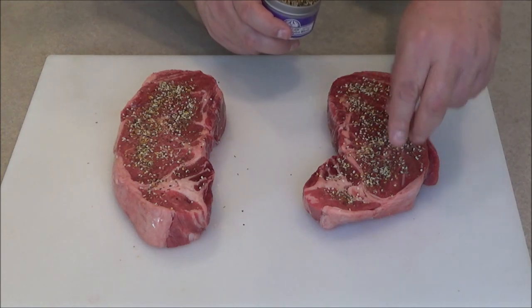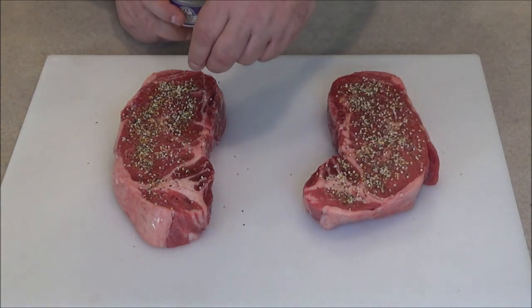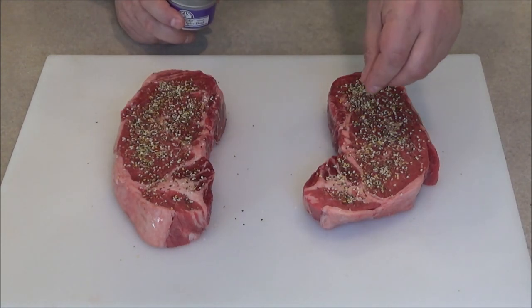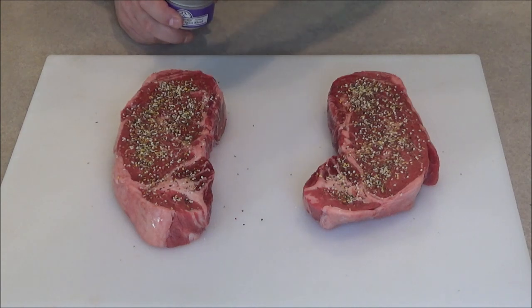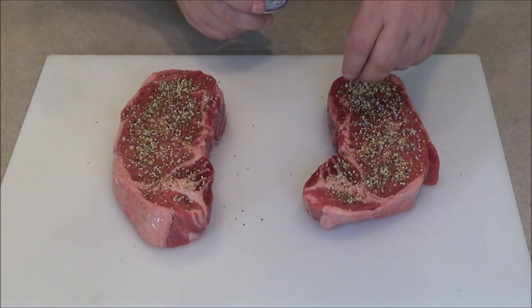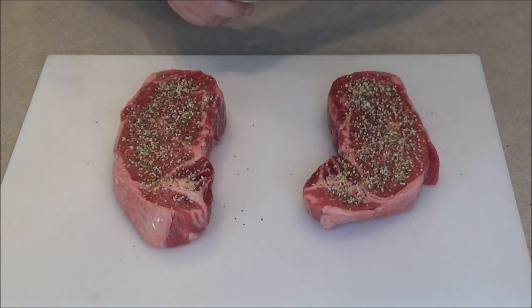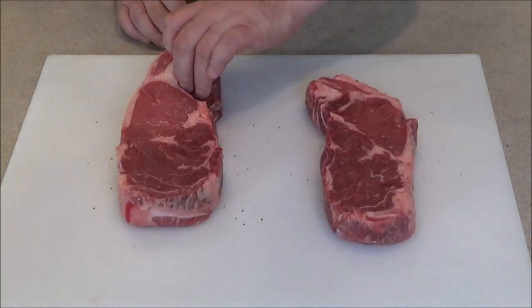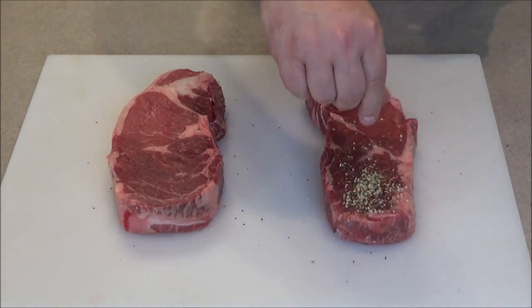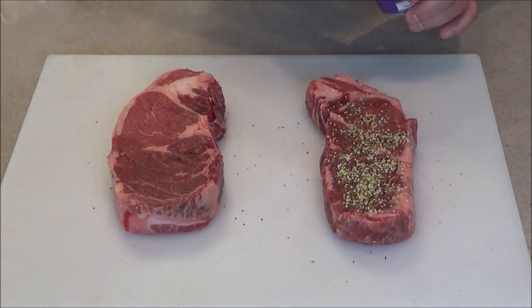I'm going to heat up my sous vide bath because this is the longest part. These are pretty thick — about an inch and a half thick, probably close to a pound a piece. That's why we figured two would be enough for Monica, Kyle, and me, plus the shrimp skewers. I'll continue to season them up and then put them in regular Ziploc freezer bags.